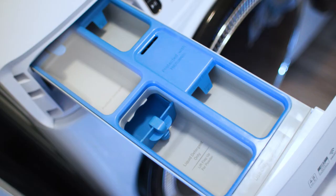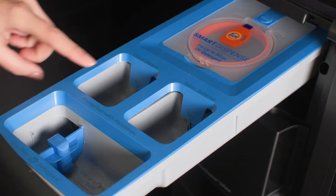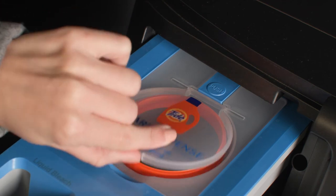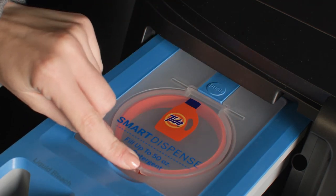There may also be a pre-wash compartment. On washer and combo models with Smart Dispense, there are detergent, bleach, and fabric softener compartments, as well as a Smart Dispense detergent reservoir that holds up to 50 ounces of detergent in the primary drawer.